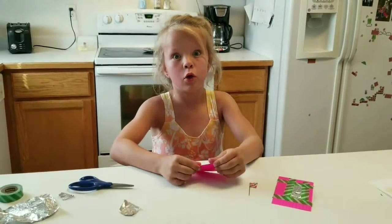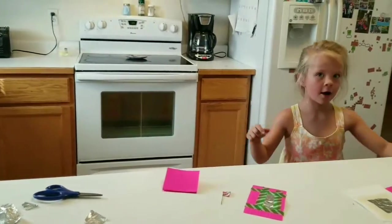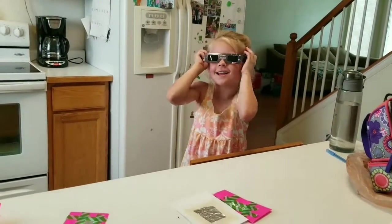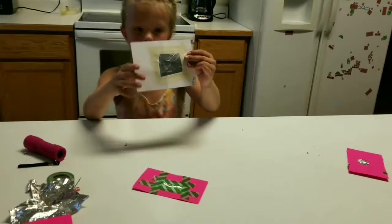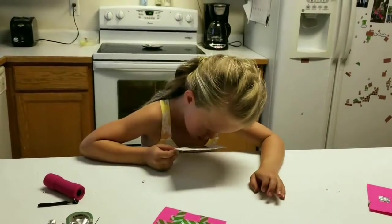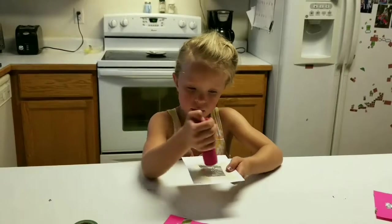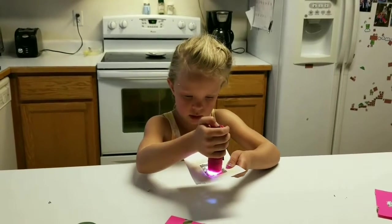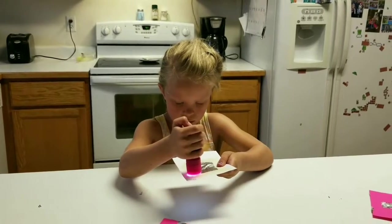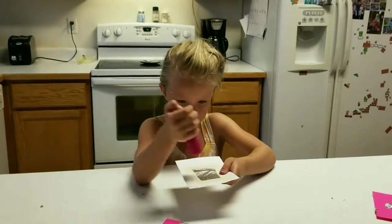Never look at the sun without eclipse glasses! You look through this little hole down, and you'll see the sun.